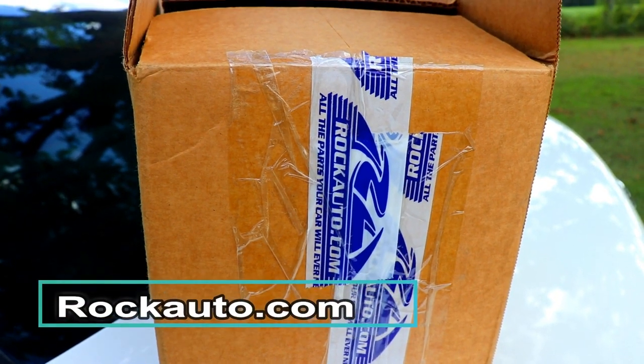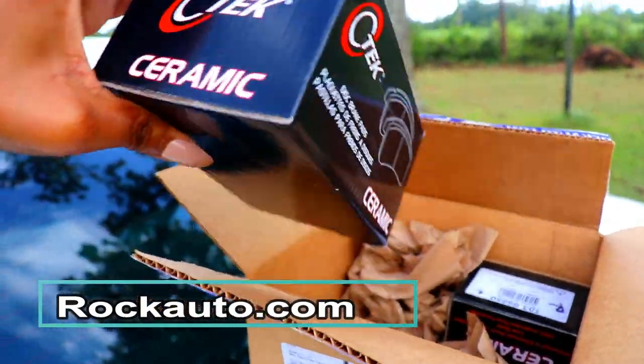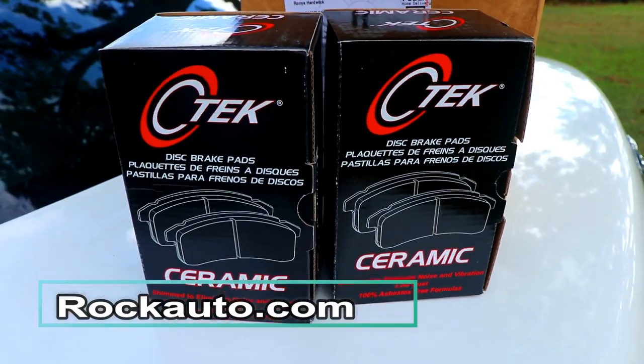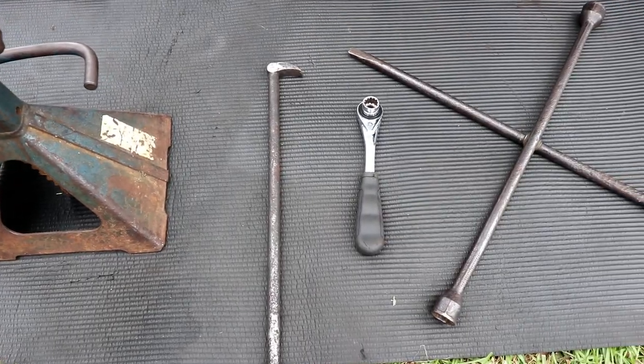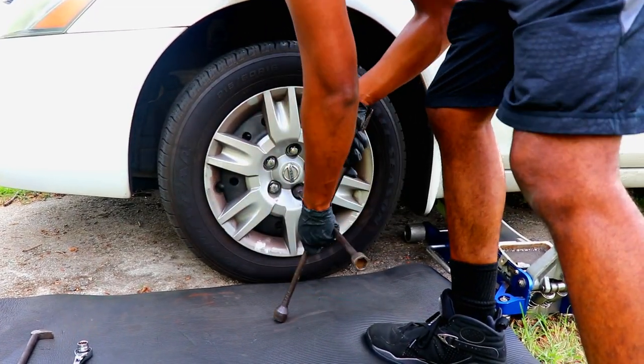Step one: order your parts. We recommend ordering from RockAuto.com — we only spent $25 for ceramic brake pads for both the front and the back. These are the tools you will need: a jack stand, a pinch bar, a ratchet, a four-way tire iron, as well as a jack. Take your four-way tire iron and break the tension on the lug nuts.